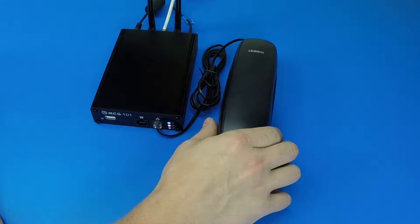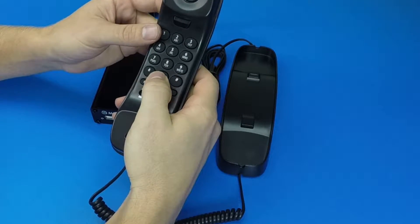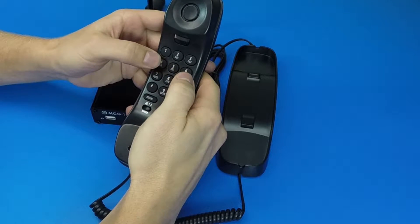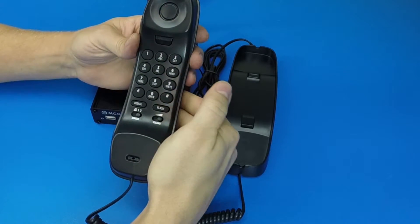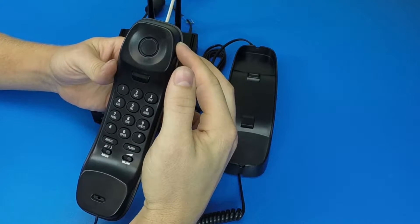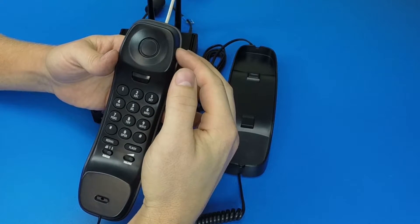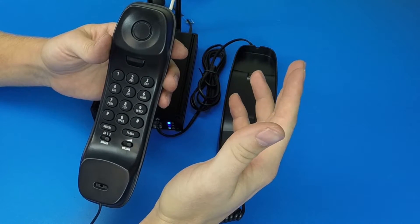For example, to dial a US number, we would have to dial 001, and we'll dial a number here in our office. Initially, you'll hear a satellite tone that sounds slightly different than ringing, which is indicating that we're connecting to the Iridium ground station.